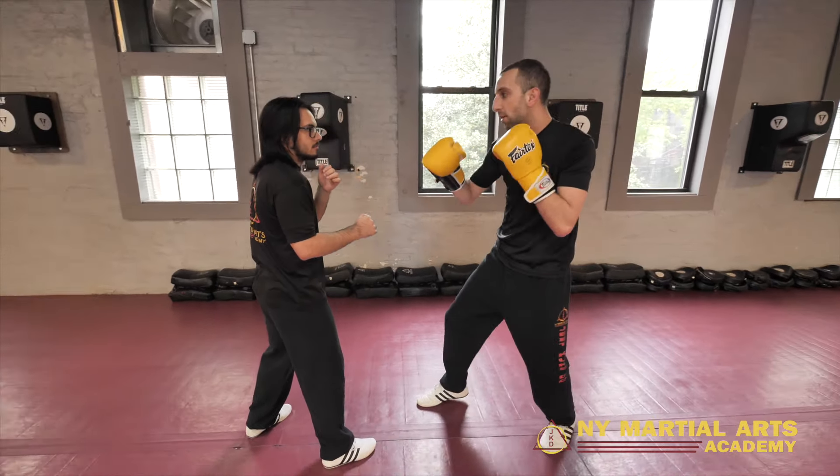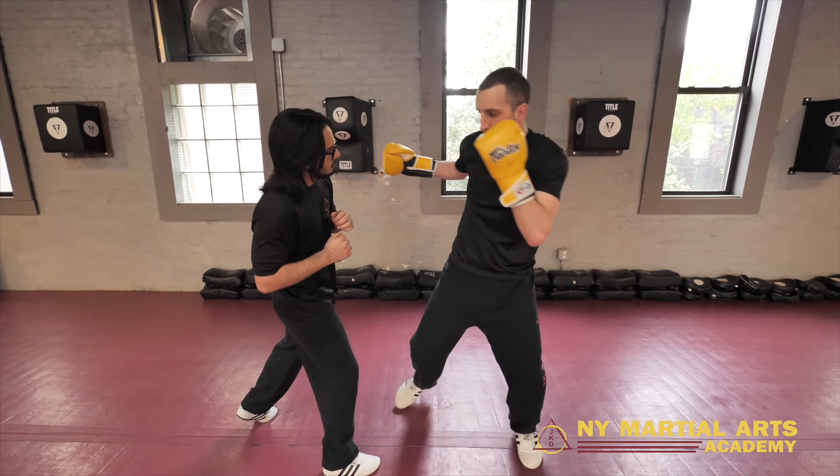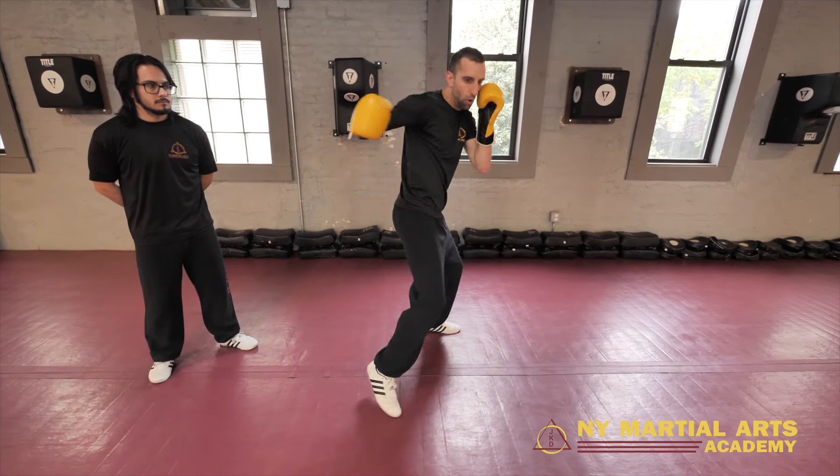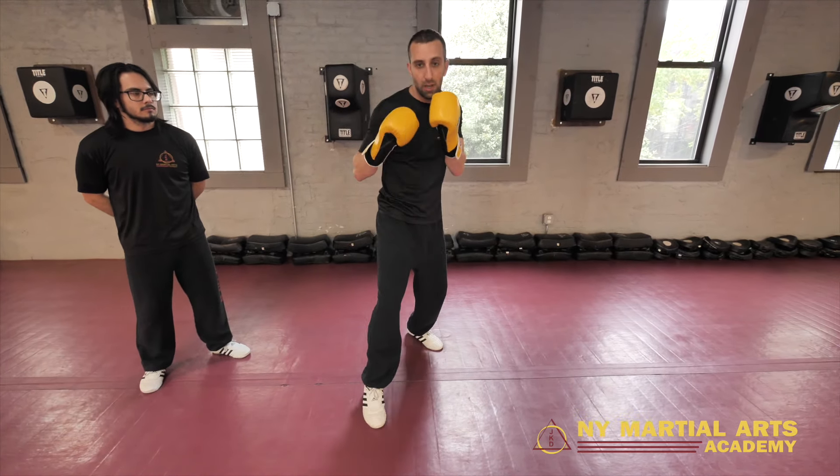The mechanics of this are pretty simple after the knee. I fire the knee, and then when I'm coming back to center, I'm turning my hips and trying to put his lights out with that hook. I drive that knee in and I turn back on that hook.